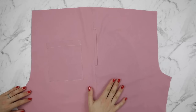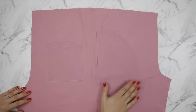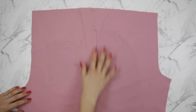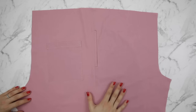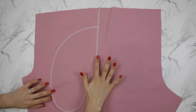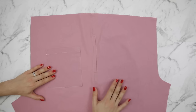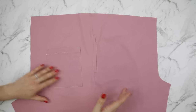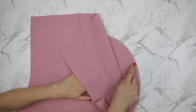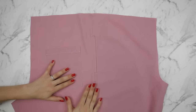Next we're going to move on to the inseam pockets, which you may or may not have in your scrubs trouser pattern. From the right side you can see I've sewn the pocket and also sewn the side seam attaching the front and back trouser legs together. I've used an overlocker or serger to finish both the side seam and the pocket. I'm going to share this method of sewing the pocket with a rectangle rather than just having the pocket opening out of the side seam — this will allow you to sew the pocket and side seam without the use of an overlocker or serger, using a french seam instead.